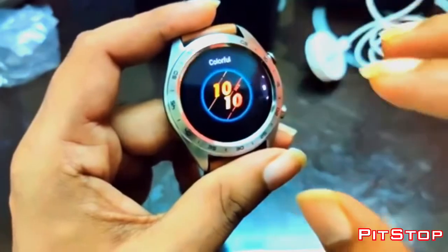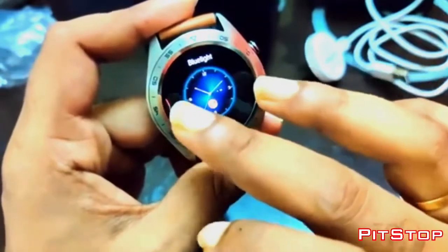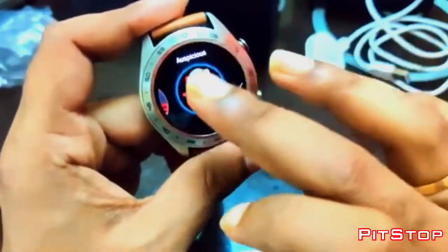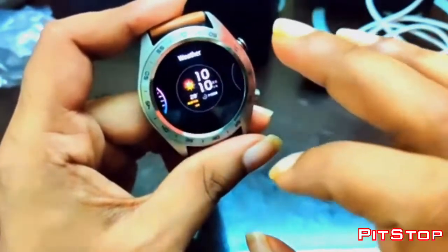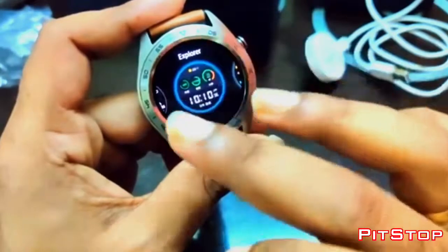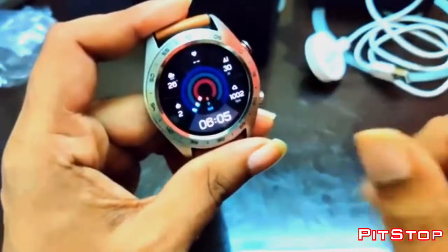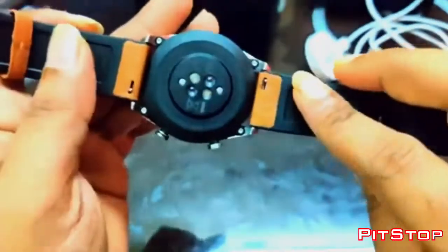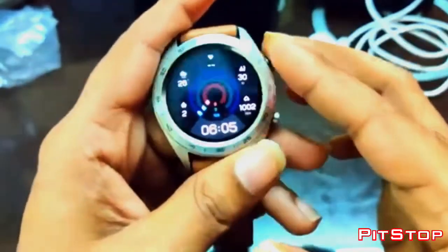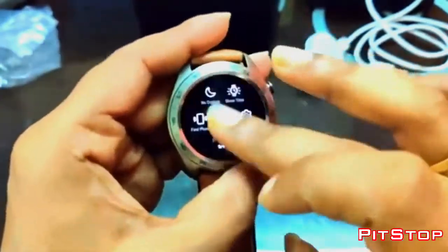I also want to give you a heads-up about the watch face. These are all the pre-installed watch faces. If you want, you can change the watch face according to your customization using the Huawei Health app. There are almost 60 to 70 watch faces you can install, but you cannot delete any pre-installed watch faces. That's pretty much everything about this watch — if you like this video, click the thumbs up, share it, and please don't forget to subscribe. Thank you!